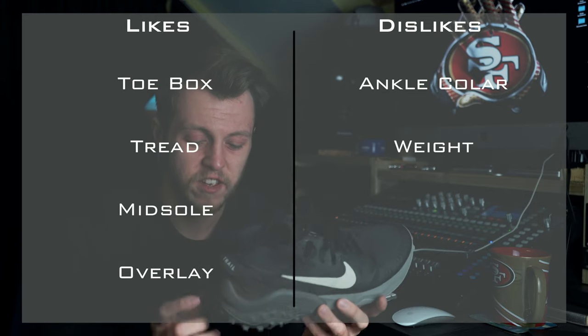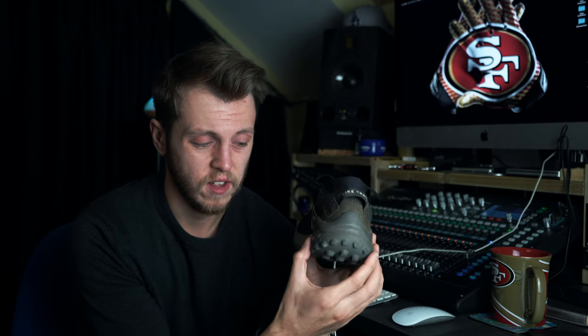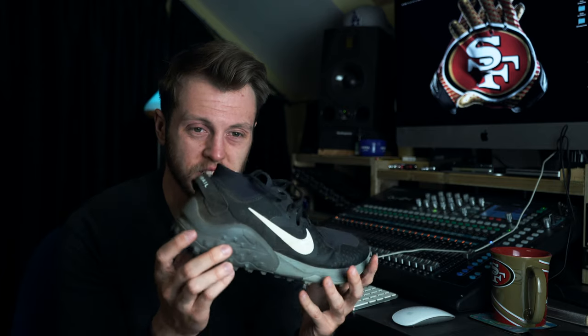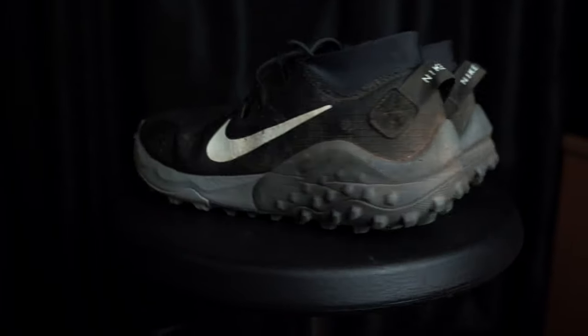The second dislike is the weight of the shoe. It's pretty heavy, especially in the heel — there's a lot of thick rubber around the heel counter. If you're going down a very steep descent and digging in on your heels, it's not the most stable and it feels quite heavy, dragging you down a little bit. On really technical terrain where you need to pick your feet up quickly, it's just not ideal. You want something a little lighter that throws you onto your forefoot so you can dance across the rocks.